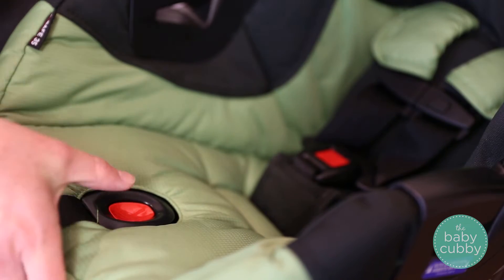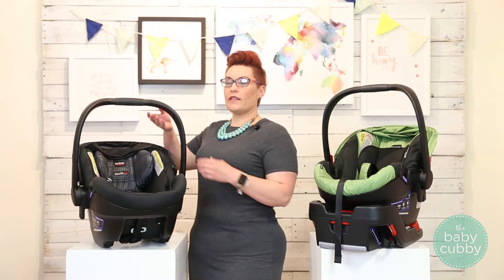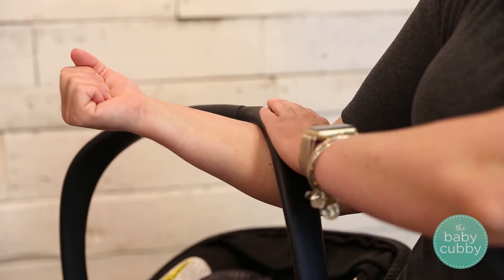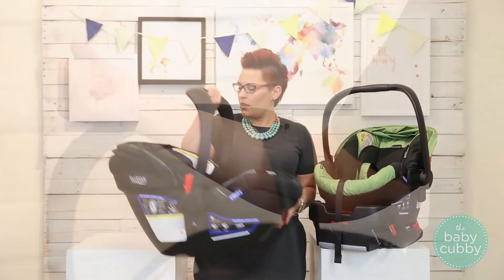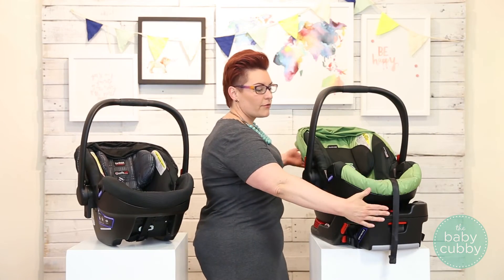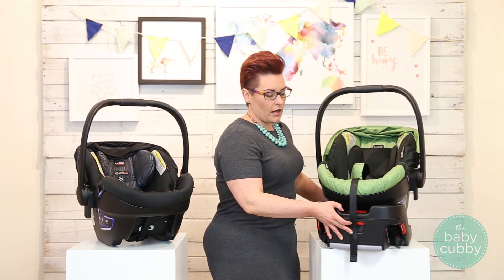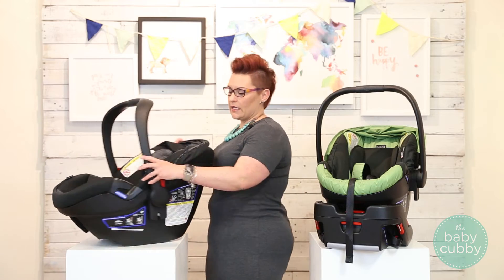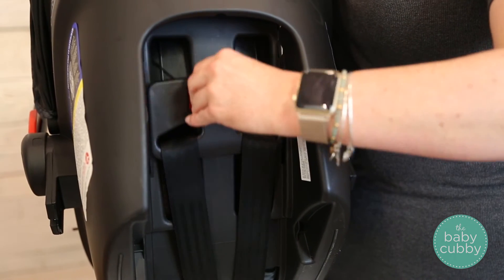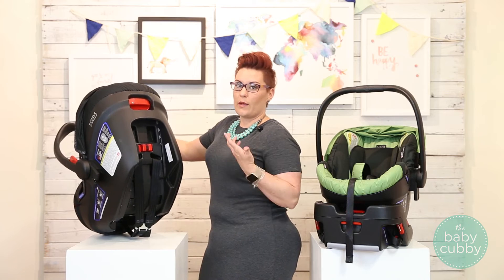They also have an exposed adjuster for your harness — you just push that button and pull on your straps to make it easy to buckle in your child. The handlebar design is really nice, with a wide base making it comfortable to carry in your elbow, which is the preferred carrying option. Overall, it has a smaller-than-average footprint from front to back and side to side, so it's going to fit in most cars. On the Elite only, there is an integrated shoulder harness height adjuster on the back where you just pinch and move, so you don't have to re-thread your harness every time your baby grows.